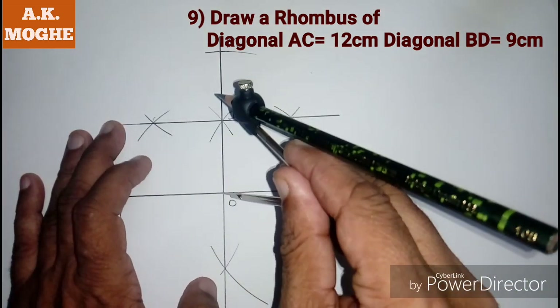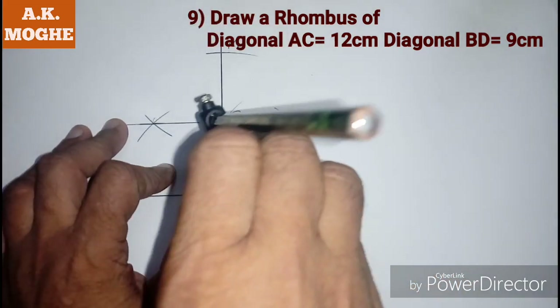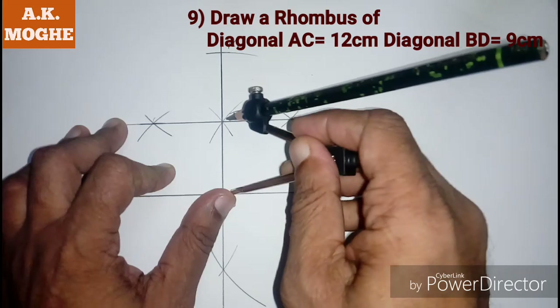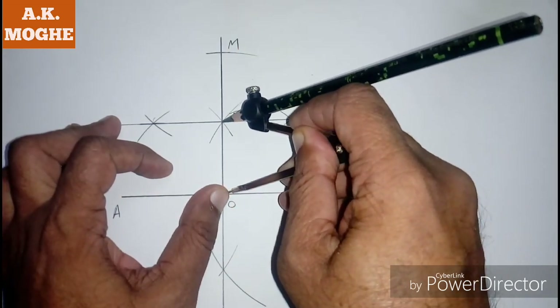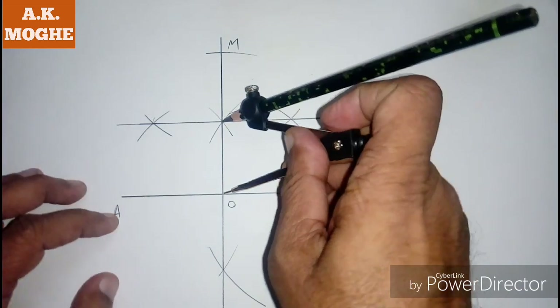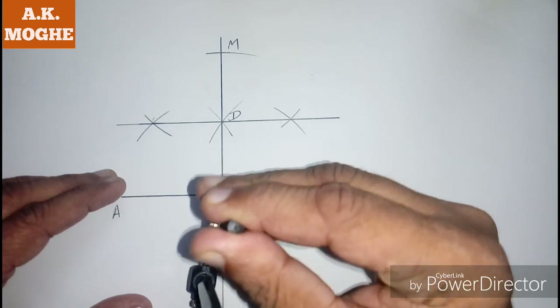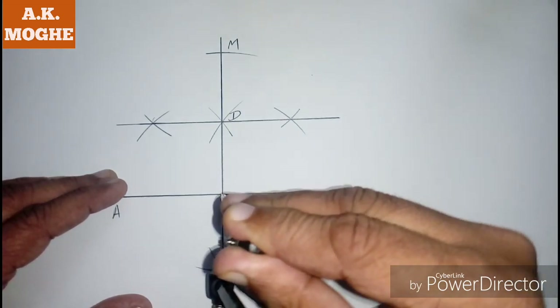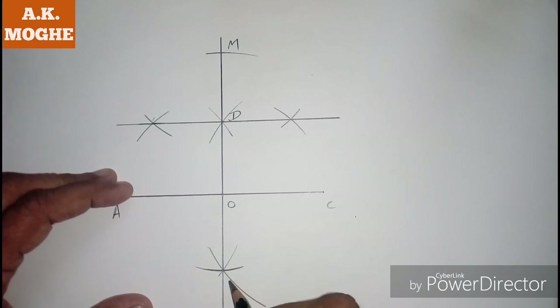Take a measurement equal to OD in the compass and mark those points on the opposite side of the line as point B. Join those points with the help of a scale.